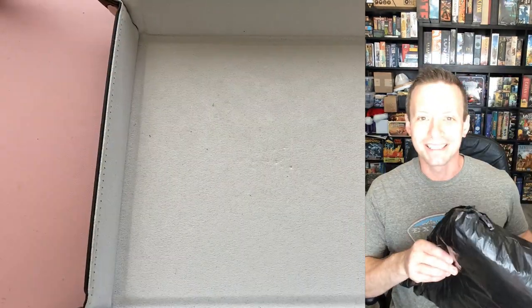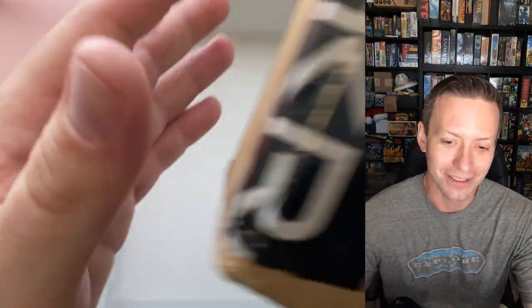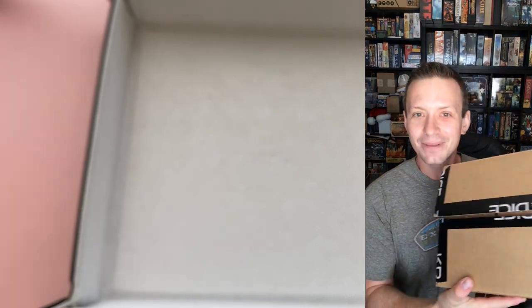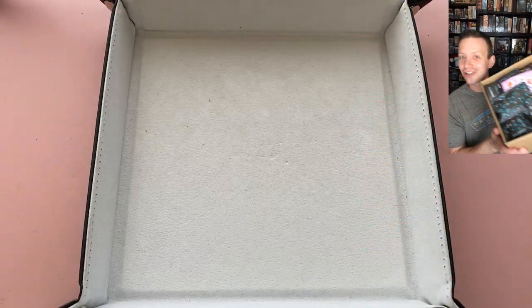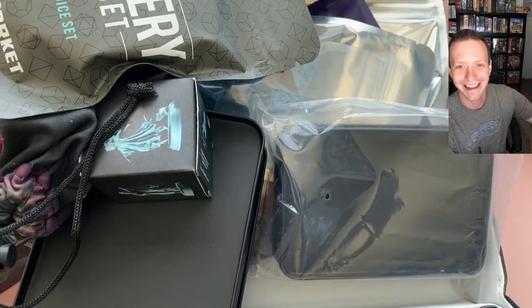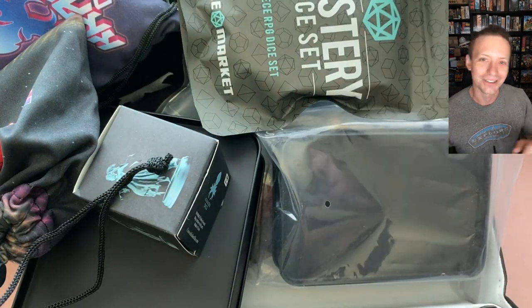Let's start getting into this big bad boy and see what we got. First up, there's a big old box we'll have to crack open — I can't even fit it on screen. Let's get this box open and go into what was free and what I actually paid for, then we'll start going through it all.